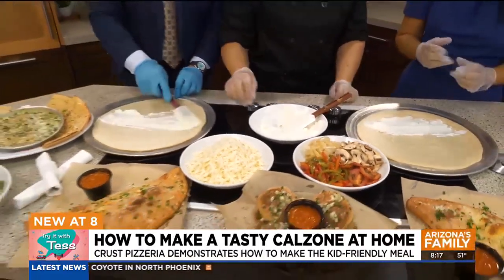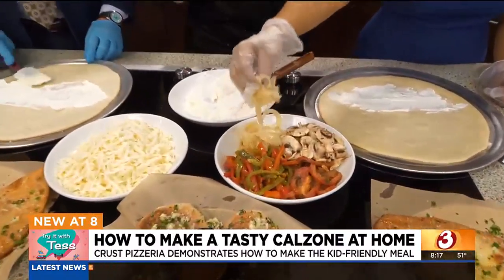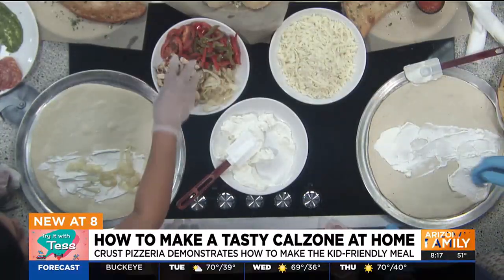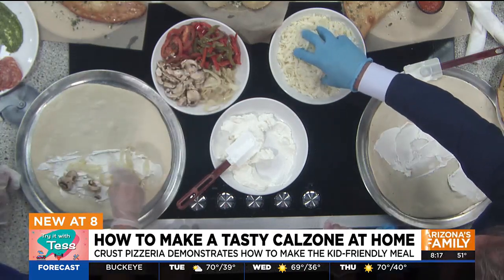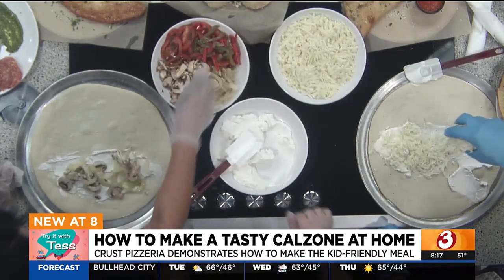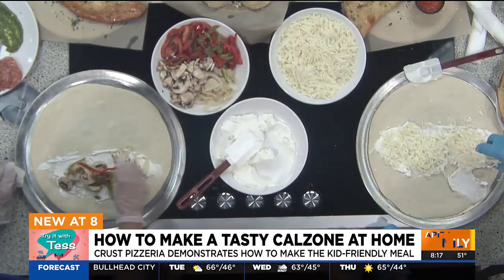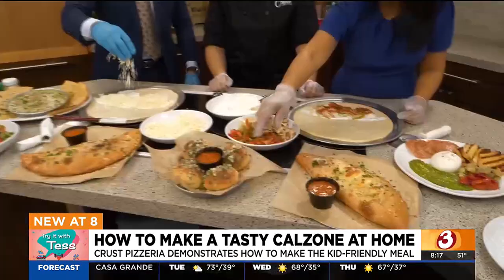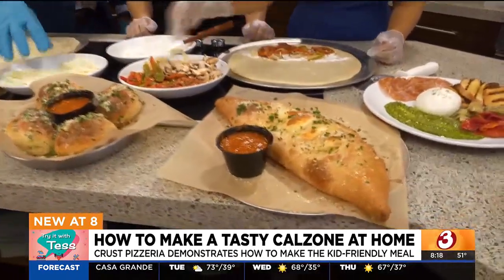Then you're going to start with your vegetables. You can put anything — honestly, you can even clean out your refrigerator, get all the leftover vegetables that are just going to go in the trash. Can I just do cheese? You can do cheese. So I made a cheese calzone and then we made a meat calzone. It's basically whatever you like.